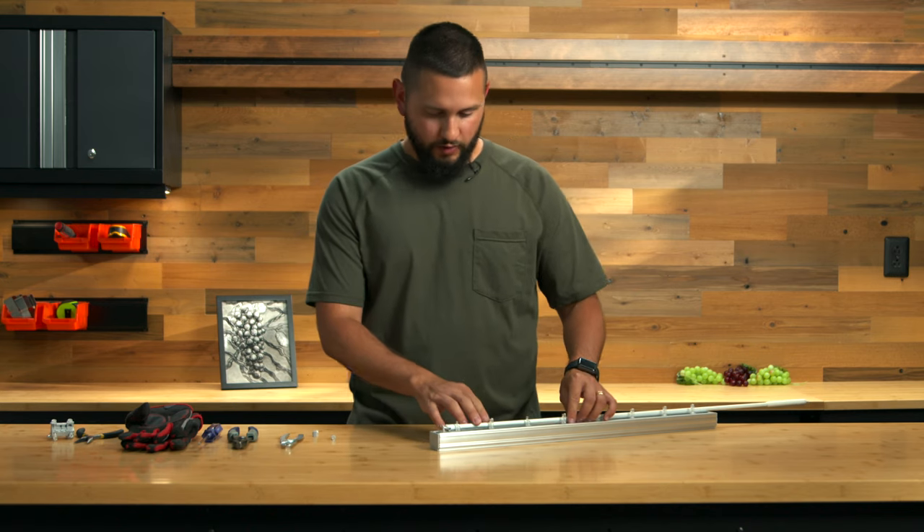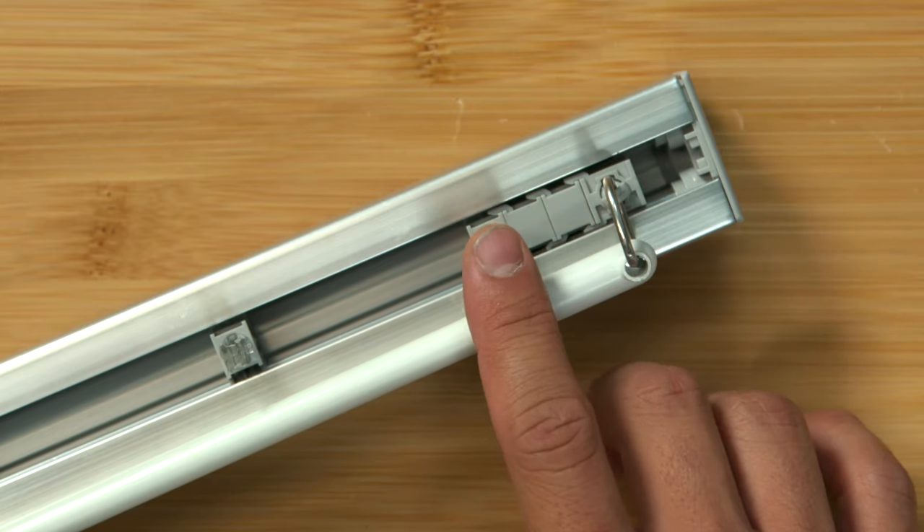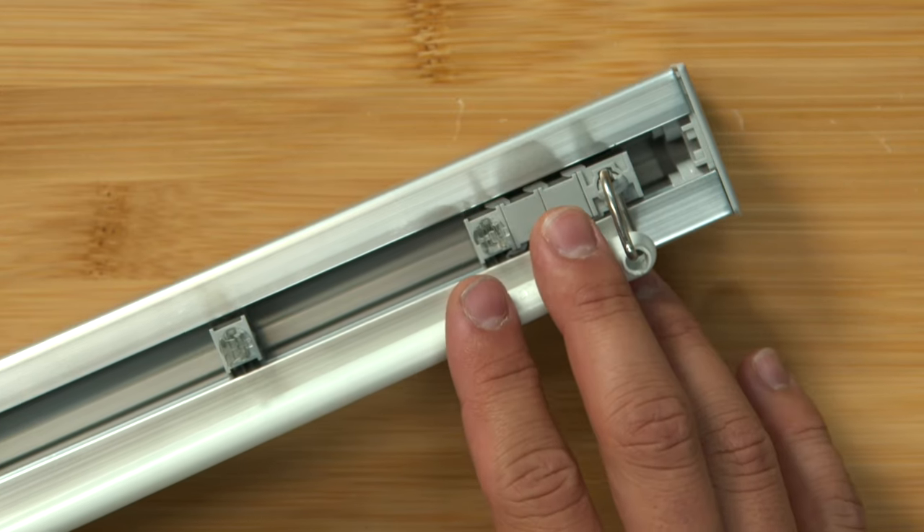Hey guys, I'm Brian with Fix My Blinds. Today we're going to look at a Springs Window Fashion Vertical Blind. This one's the G98 — it's under brands Graeber or Bally. Yours might say Ultra View or Magnum on it. This is a high quality vertical blind, but some of the pieces that do break pretty often are going to be the carrier clips, and we'll show you how to replace those today.